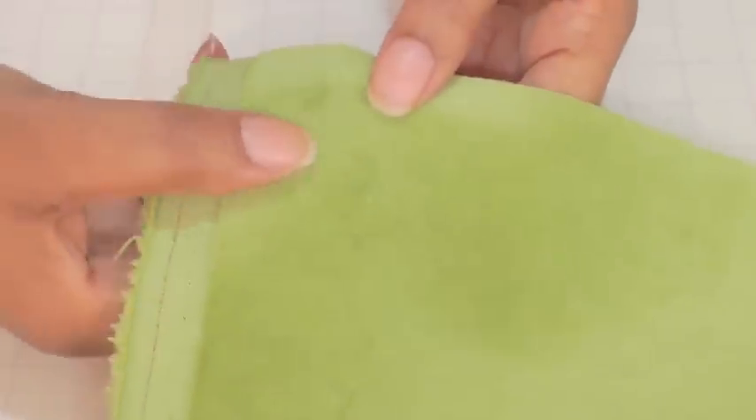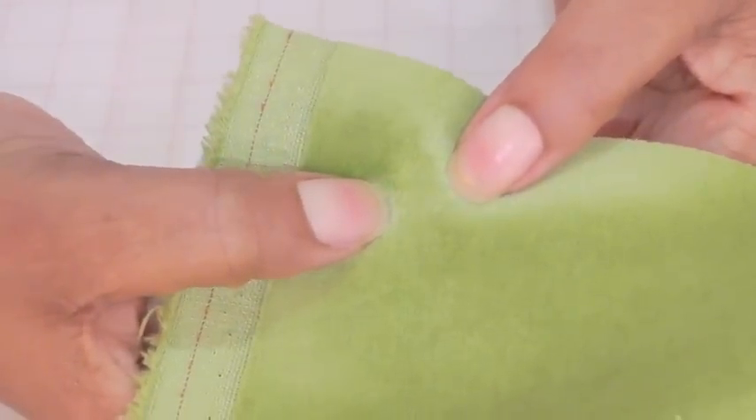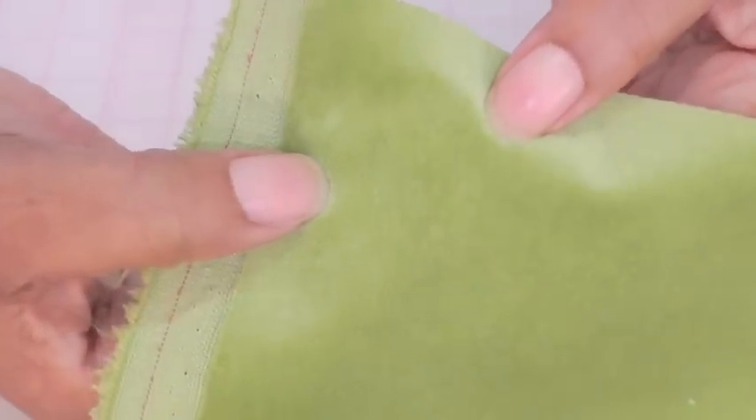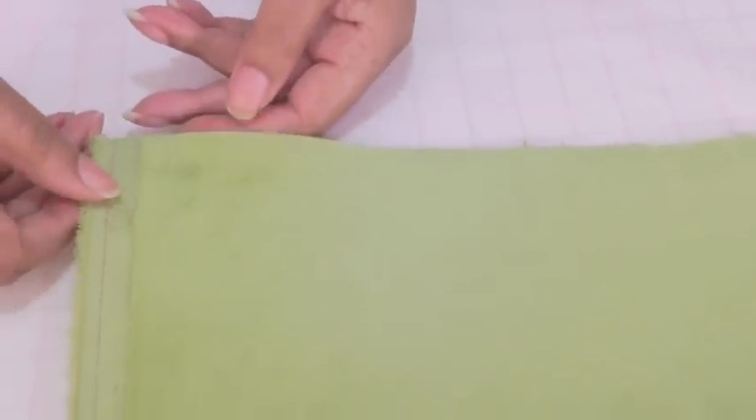Velvet is a fabric that has a pile. It has a short nap and if I just run my fingers along the surface of the fabric you can see the movement of the pile. Now in order to find the nap on velvet we need to run our hands along the surface of the fabric — going down it feels rough and going the opposite direction it feels smooth.